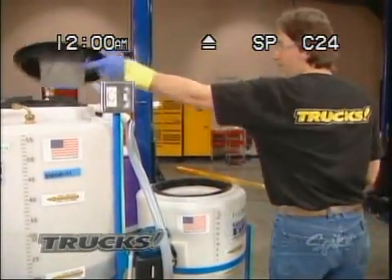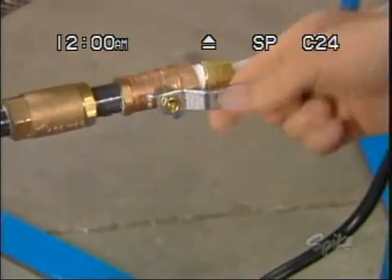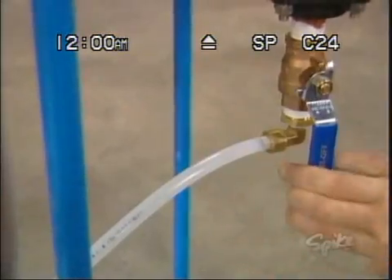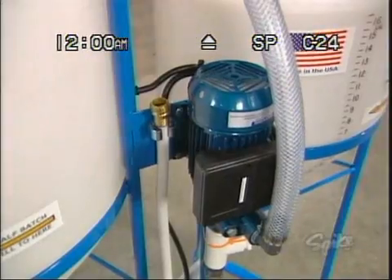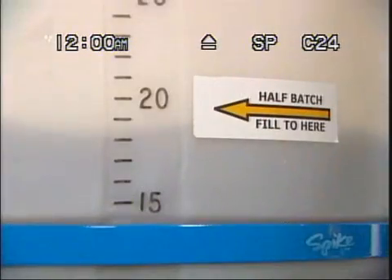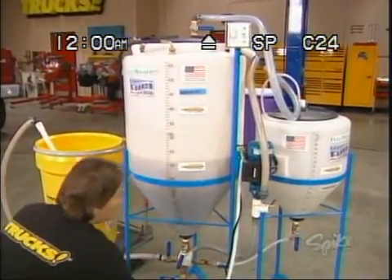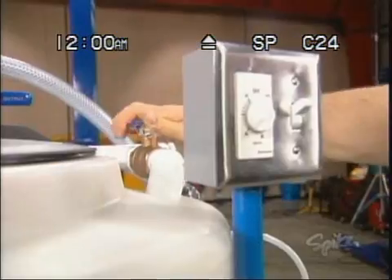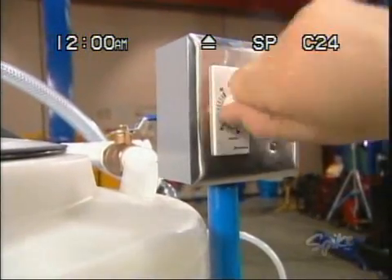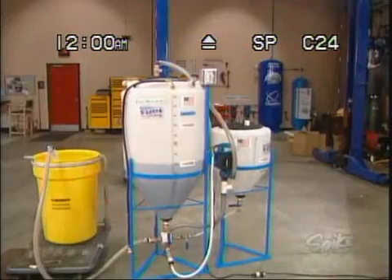Okay, now it's just a matter of mixing this all together. To do that, just open the valves and start the pump. The premix will be drawn into the main tank as the oil recirculates. Once the two components are blended together, it all needs to mix for an hour. So just reset your valves, set the timer, and take a break.